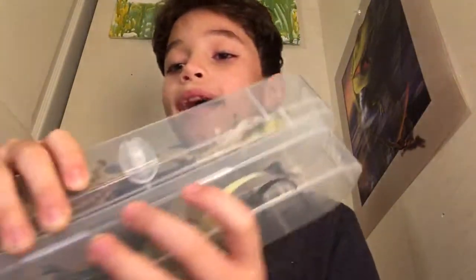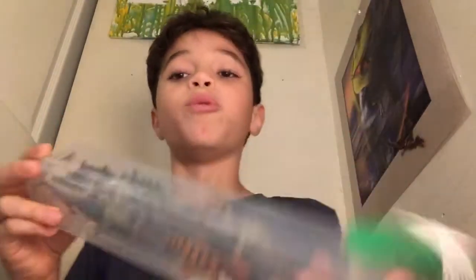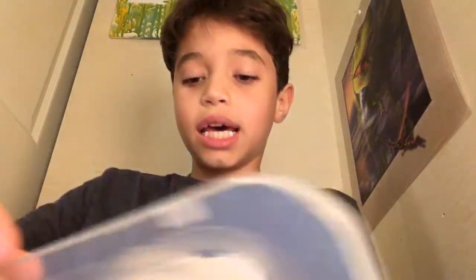We have here Wave 1 and Wave 2 — dinosaurs made by Collect-A, 2015. We're going to get started with Wave 1 and then Wave 2 next. Let's open it. We have a few dinosaurs in here, so I'm going to put Wave 2 behind the camera and get started with Wave 1.